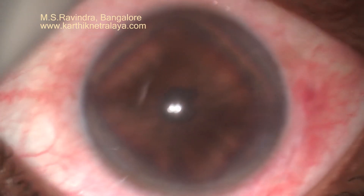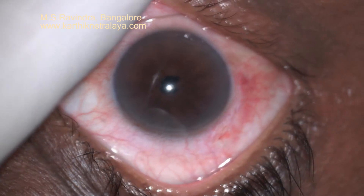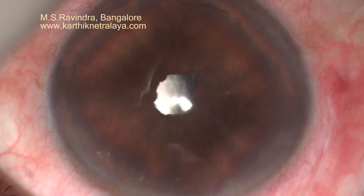This is the other eye done a few days ago — it is absolutely clear and the pupil is round. I do not keep them under homatropine. Whenever the patient comes, I dilate it and let it go so that the pupil does not synechiate again.